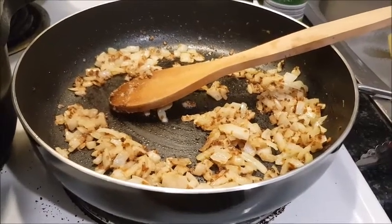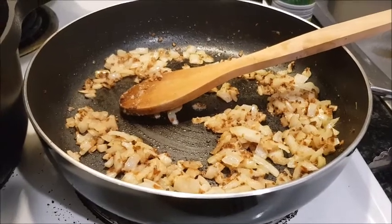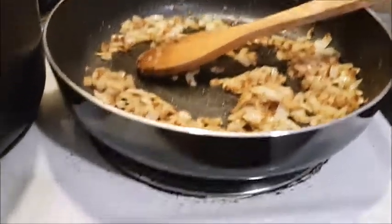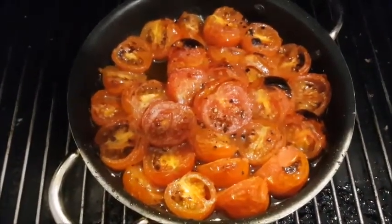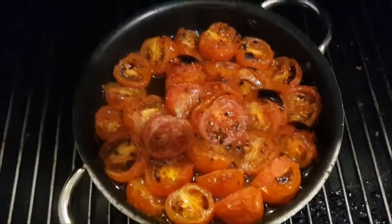You don't have to use garlic if you don't want to — you can add other vegetables, any type of mushrooms, whatever takes your fancy. We also do little tomatoes: we season those, grill those, and add them to the sauce mix.